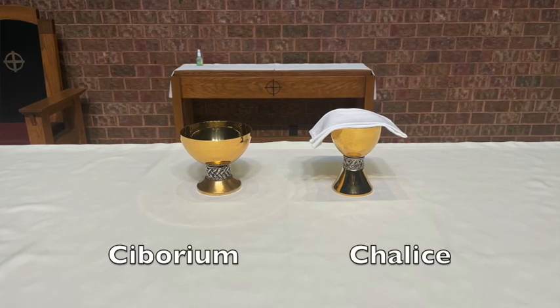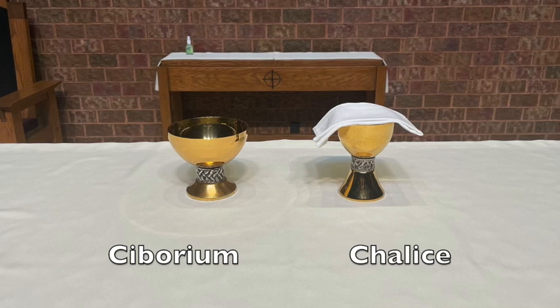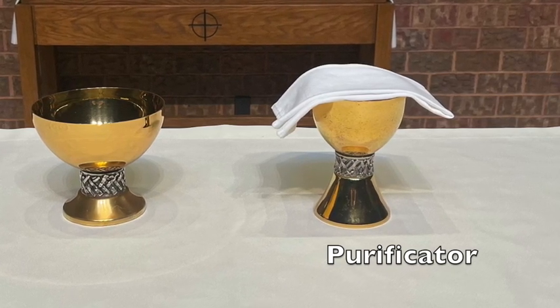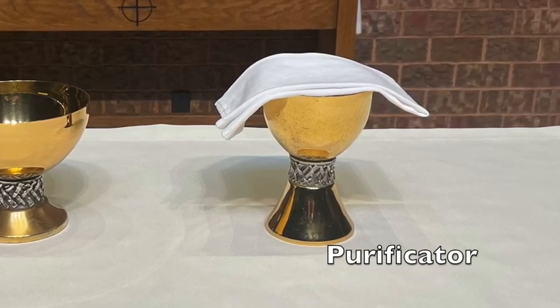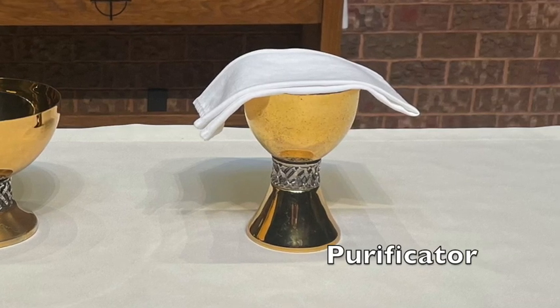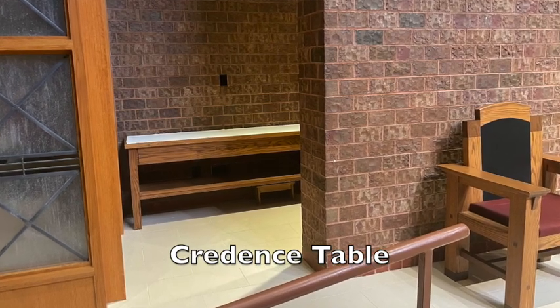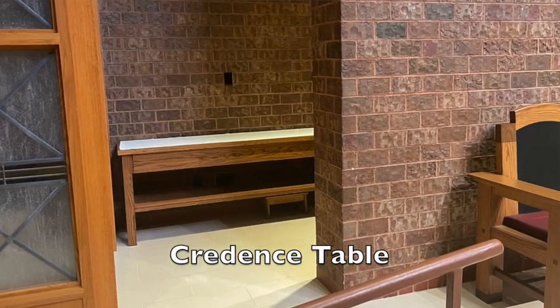Some vocabulary terms for us to remember. Many people mistake the chalice from the ciborium. The chalice is the vessel that holds the precious blood. The ciborium is the vessel that holds the hosts of the body. The purificator is the linen used to soak up any precious blood remaining on the rim of the chalice so that it isn't just left there. The credence table is that long table in the little niche next to the chapel, around the corner from the deacon and priest chairs.